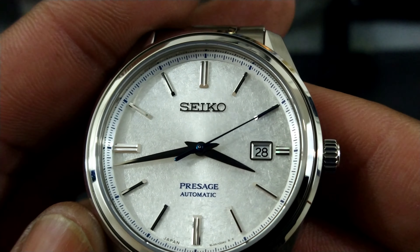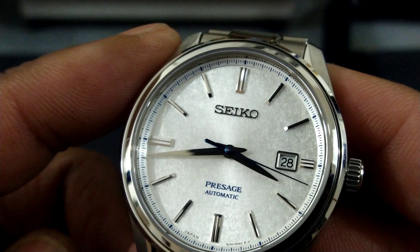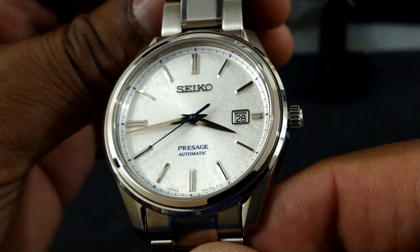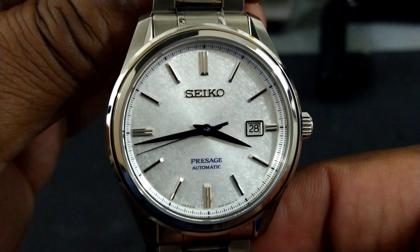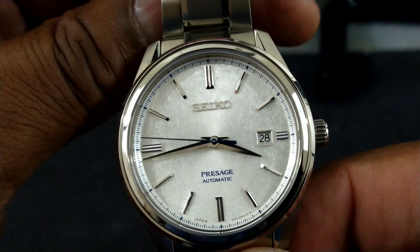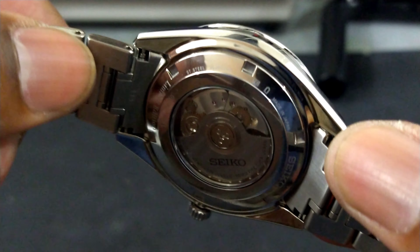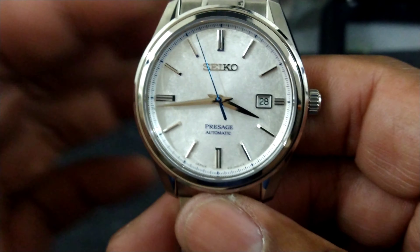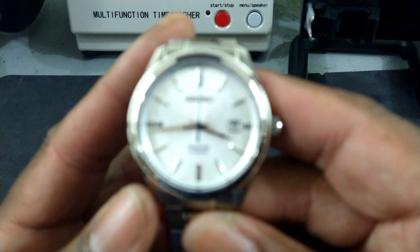The silver paper dial is beautiful, and this watch is all Zaratsu polished. The indices are doubled, and the double indices at 12, 3, 6, and 9 are cut with a groove in them — it makes them dazzle in the light. You have an applied Seiko logo, a heat-treated blue second hand, beautiful printing with a blue second track around the outside, and a framed date box with a white date wheel. There's also a signed Seiko crown.